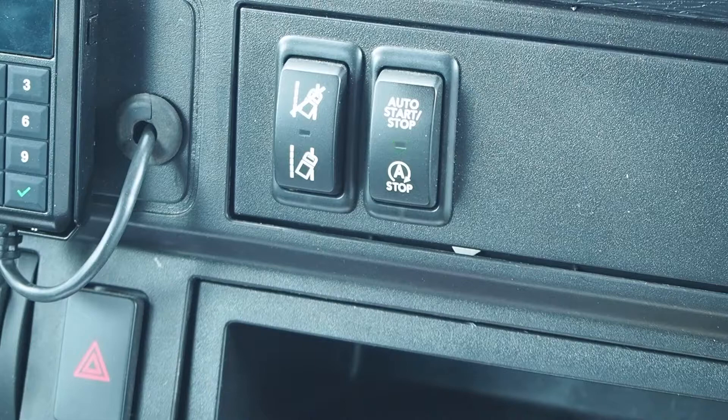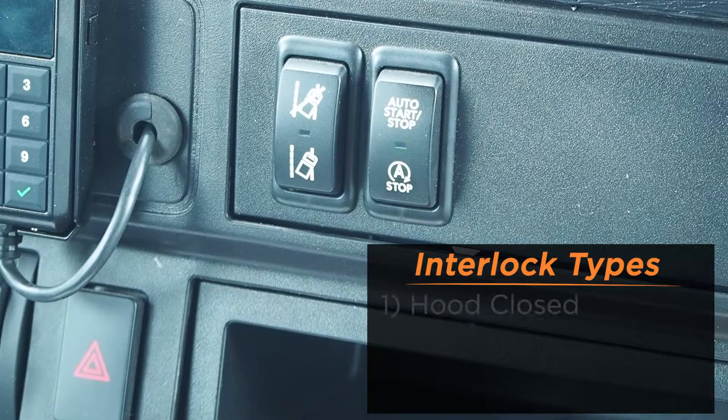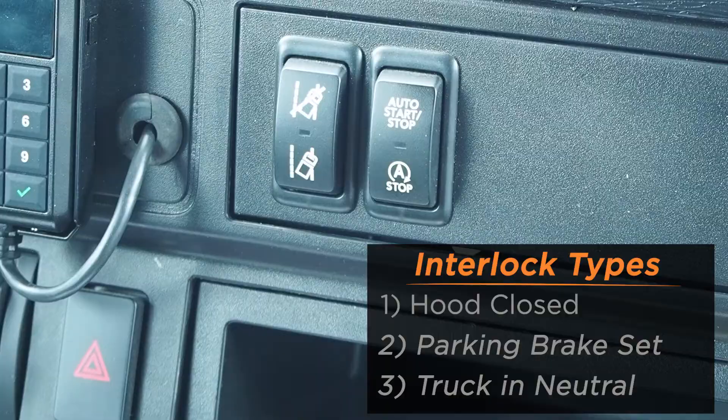If attempting to use the auto start-stop system and the green LED indicator is flashing, safety interlocks are not set. Those interlocks are: hood closed, parking brake set, and truck in neutral.